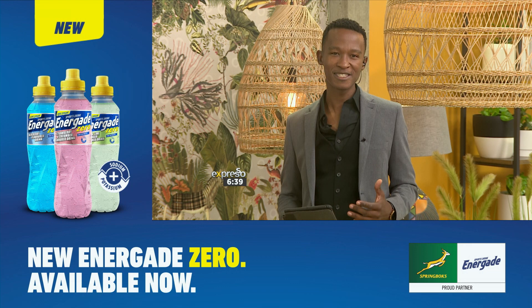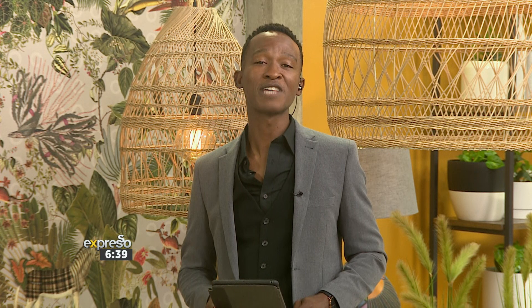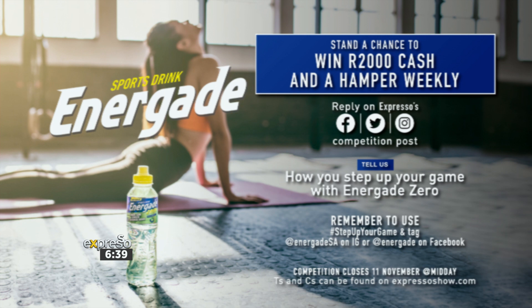Of course, it's very important to keep yourself hydrated even during home workouts or fun games like we've just seen. Energade Zero is fantastic, especially when you're active — it replenishes your electrolytes, keeps you hydrated, and contains zero sugar. Step up your game with Energade Zero: zero compromise on taste and performance. You stand a chance to win 2,000 rand cash and a hamper weekly.